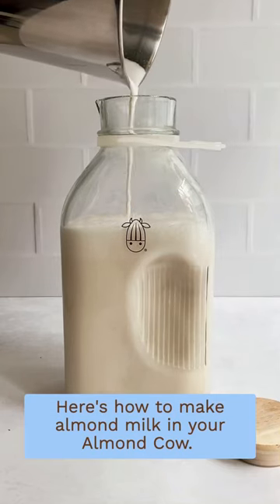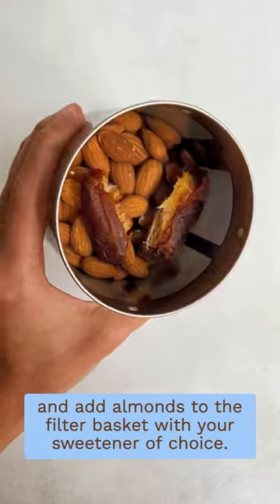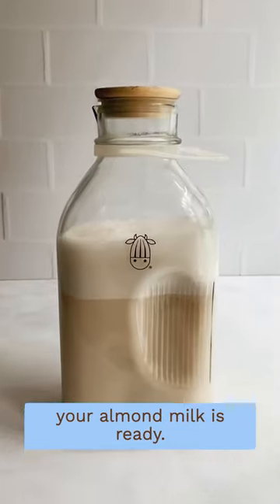Here's how to make almond milk in your almond cow. Add water to the minimum or maximum line of the base and add almonds to the filter basket with your sweetener of choice. Attach the filter basket to the top and the top to the base, press the cow, and when the green light stops flashing your almond milk is ready.